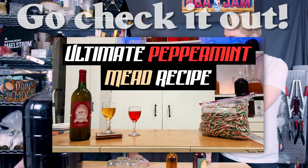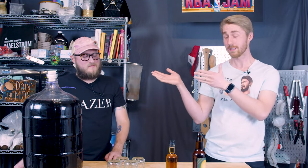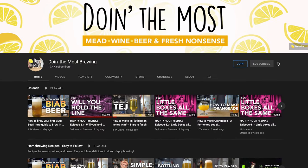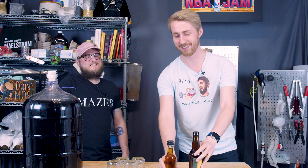I think the peppermint eventually turned out great. It did. So this is VC from Doing the Most. I'm sure most of you are familiar with him. If not, please go check out his YouTube channel. He has a mead-making channel, and he is doing the same stuff as me, but better. So go check him out and support him.